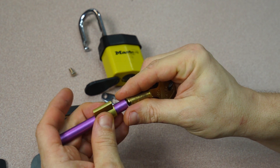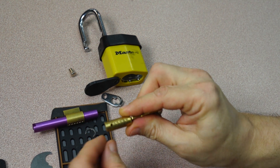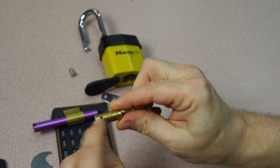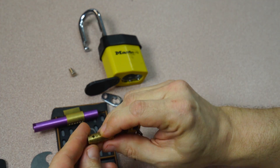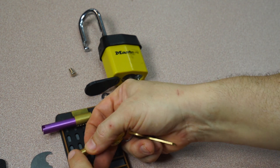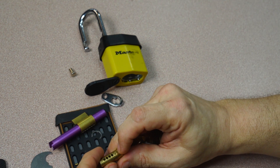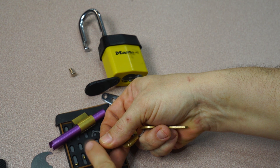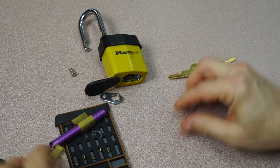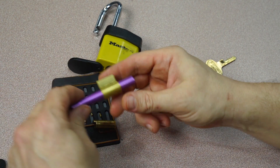As you can see, this core is actually pinned for six pins but they only put five in it. Let me dump these out. There's one — it's a standard pin. Two, another standard pin. Three, another standard. Four, and finally five. There we go, now for the core.